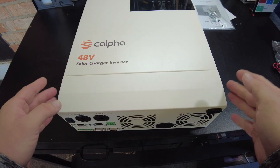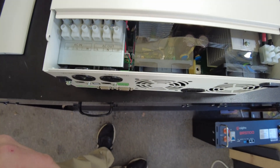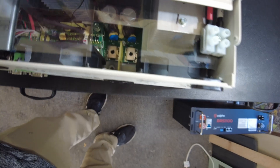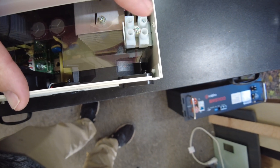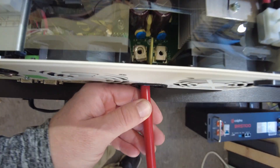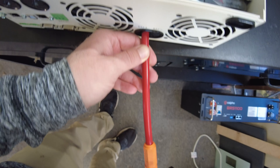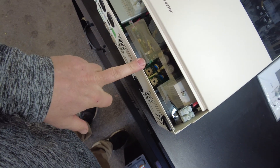We can open up this bottom panel to expose the area where we connect everything. We've got our AC input, AC output, the battery connections way down in there, and then our PV input. The battery connections are buried way down, but it really looks like it's not too difficult because it goes right in through the bottom and lands exactly where it needs to be.